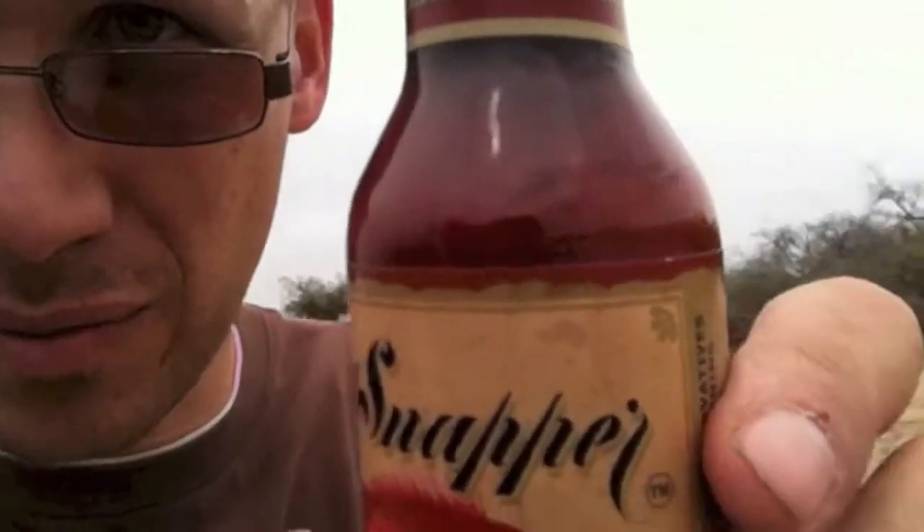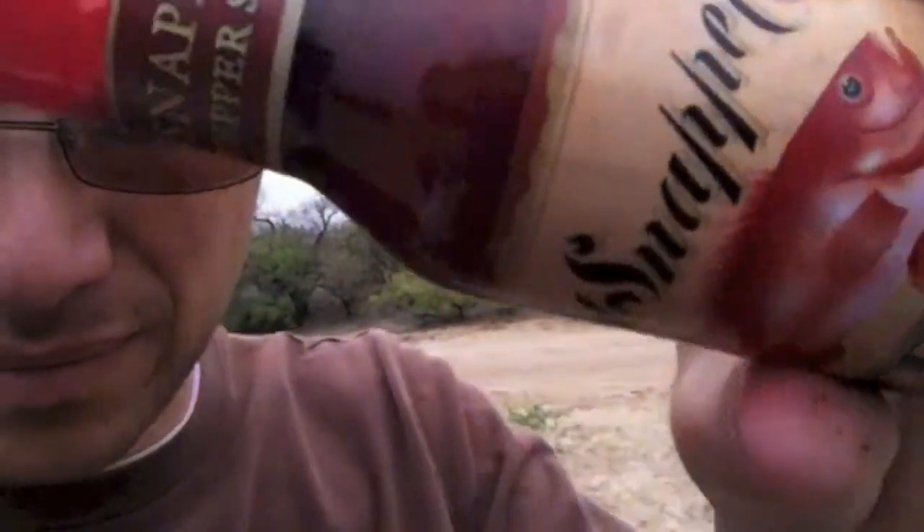Amazing texture, amazing color on this. It's fairly thin, as you'd expect. That's a Louisiana-type hot sauce here. It was originally developed prior to 1895 at Wildwood Plantation near Port Hudson, Louisiana. So that's pretty cool.